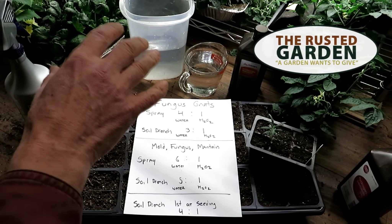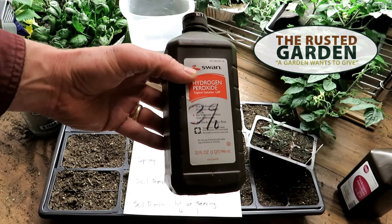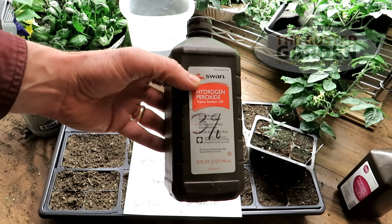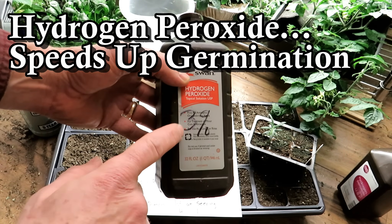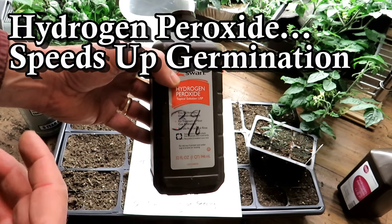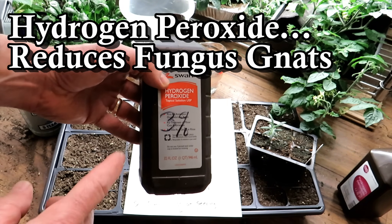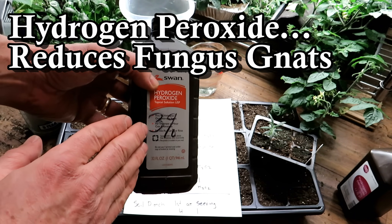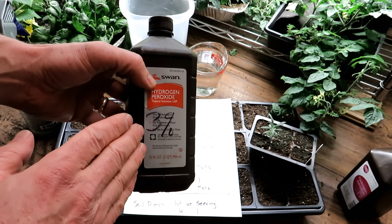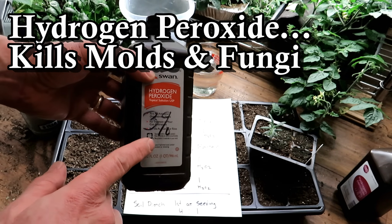Welcome to the Rusted Garden Homestead. Today I want to show you how to use hydrogen peroxide. This is a 3% solution. You can get this at your drugstore or grocery store in the pharmacy aisle — you want 3%. You can get 35% food grade hydrogen peroxide, but it's just not needed. There's nothing toxic or problematic in here. It can be used on open cuts, as an oral rinse. So you just want the plain old 3% hydrogen peroxide.